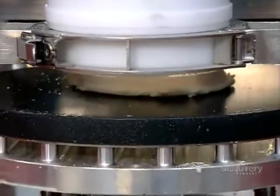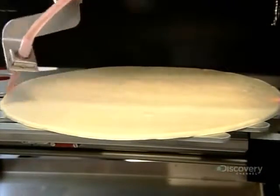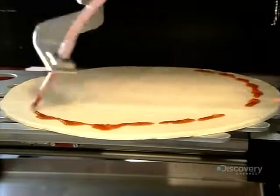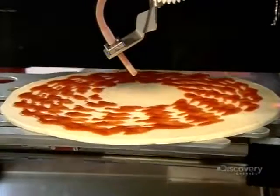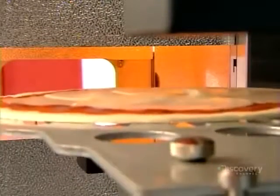Then a large press flattens it out to 27 centimeters — the finished pizza size. Now the tomato sauce dispenser rotates, squirting tomato sauce onto the dough in concentric circles. Next, the pizza travels through the middle section, passing beneath the refrigerator to receive the selected toppings — in this case, cheese.